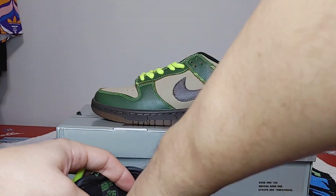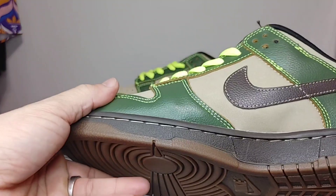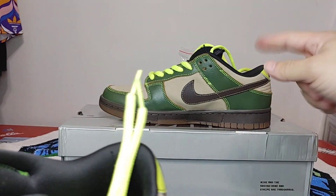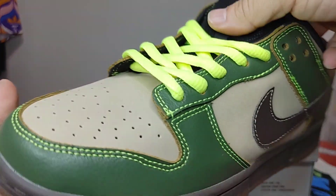I always go a half size up with this seller because he doesn't make my actual size, and they still fit pretty good. So if you wear a nine or nine and a half they'll still fit you, unless you got slim feet.